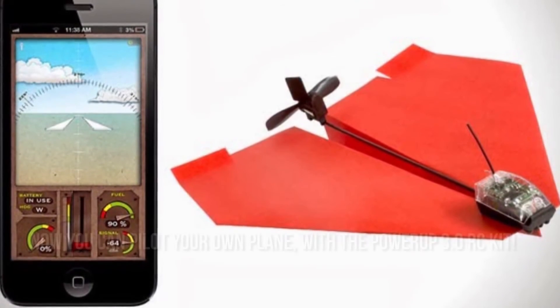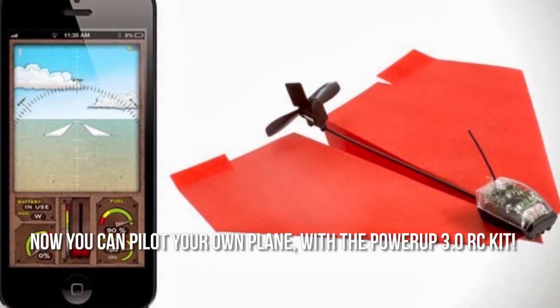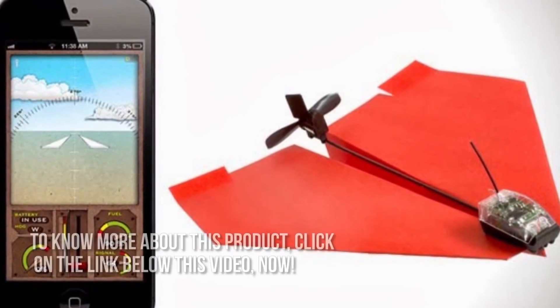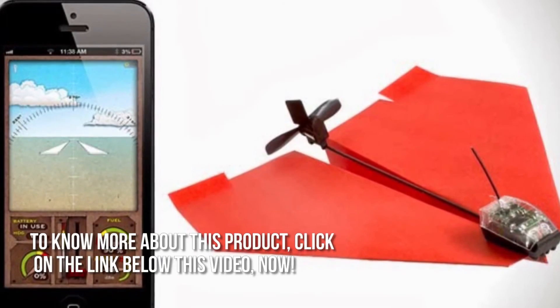Here's our conclusion. Now you can pilot your own plane with the PowerUp 3.0 RC kit. Thanks for checking out our review. To know more about this product, click on the link below this video now.